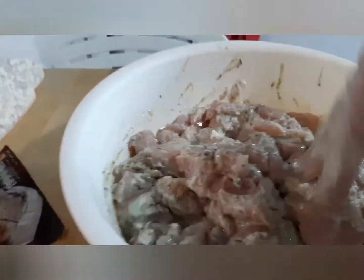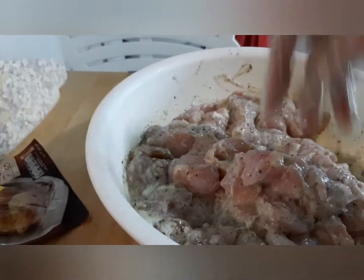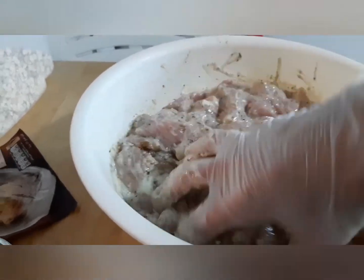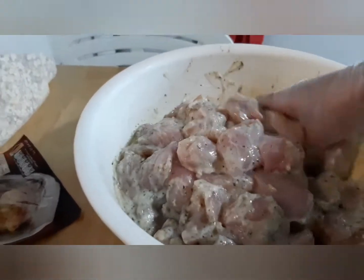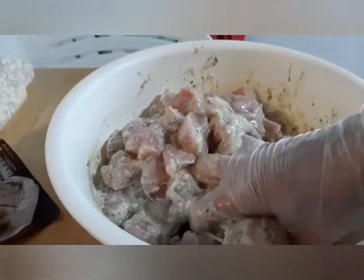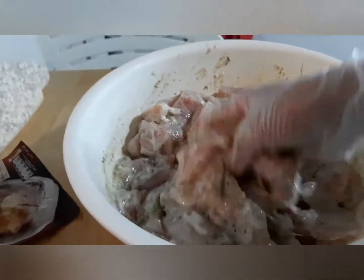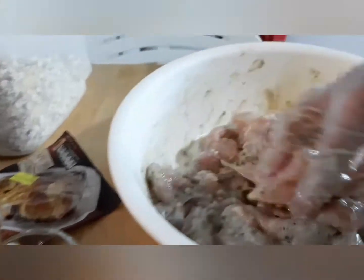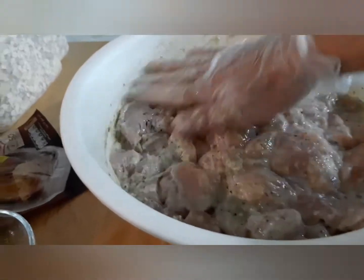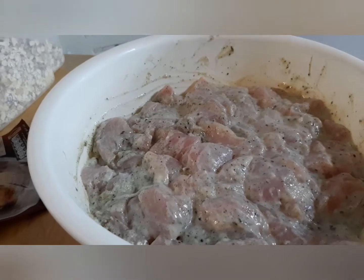I'm going to marinate this one overnight so the taste will penetrate into the chicken and it will come out delicious. It depends on you, but for me I'm going to marinate this overnight. You will cover it and put it back in the refrigerator.